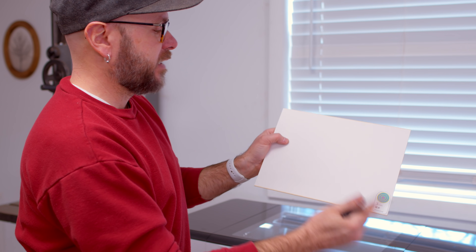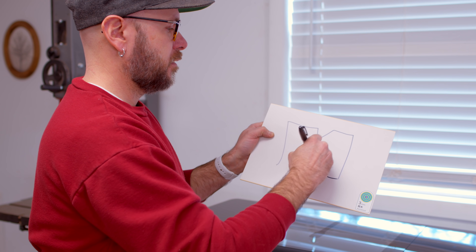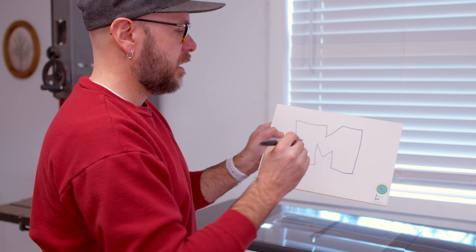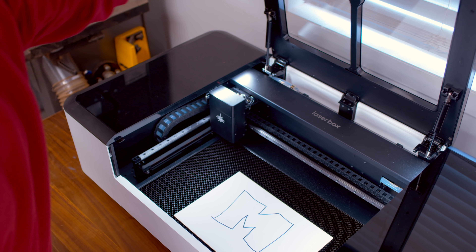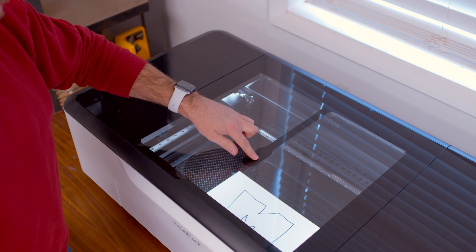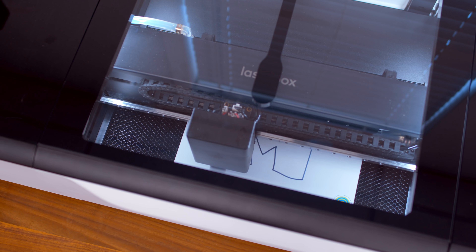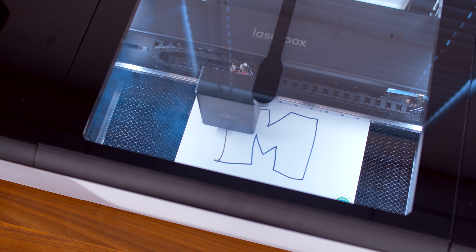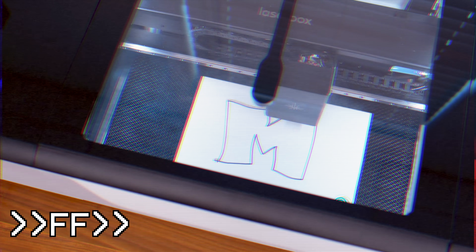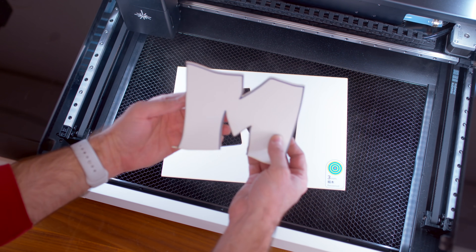No computers whatsoever. I'm just going to draw an M right here, drop it in the machine, and it's going to cut it out. No computer. There's a little camera right here — all I have to do is hit this button. It didn't cut exactly on the line, but pretty close.